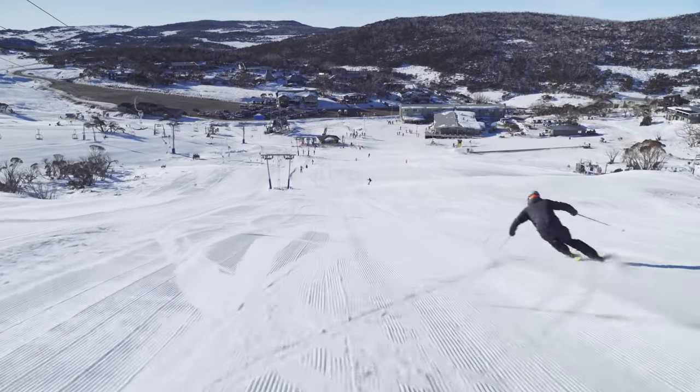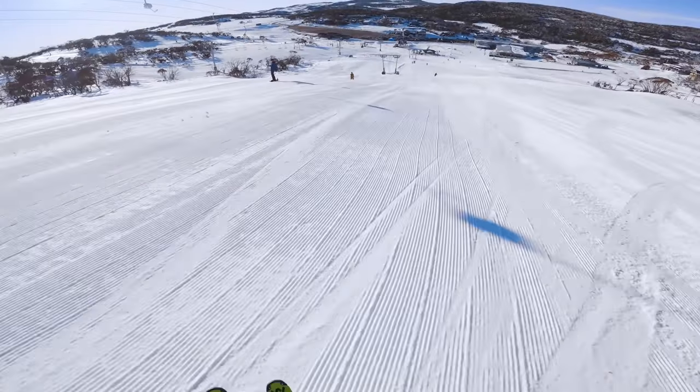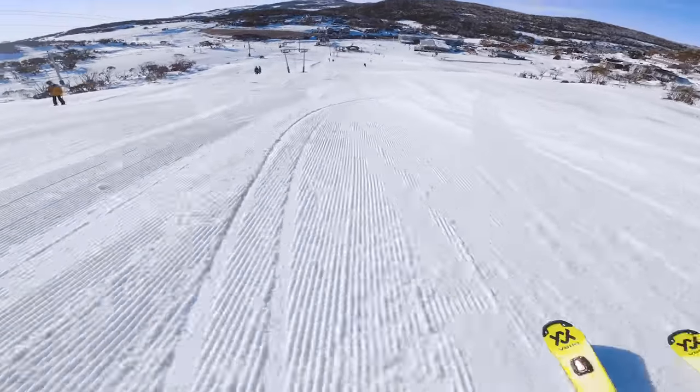Carving is one of the most fun things. I love doing it. The sensation of toppling into the turn to get big edge angles is just so enjoyable.